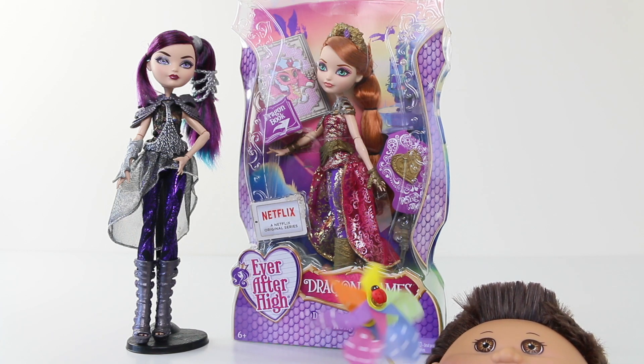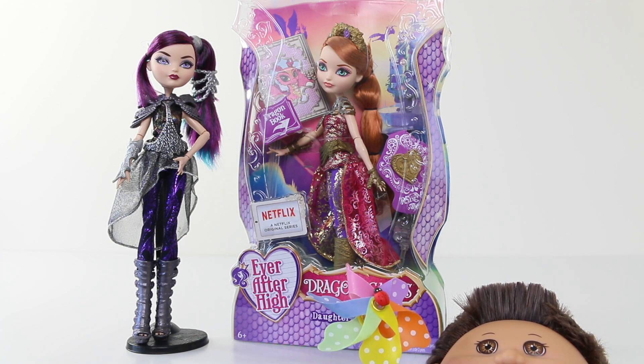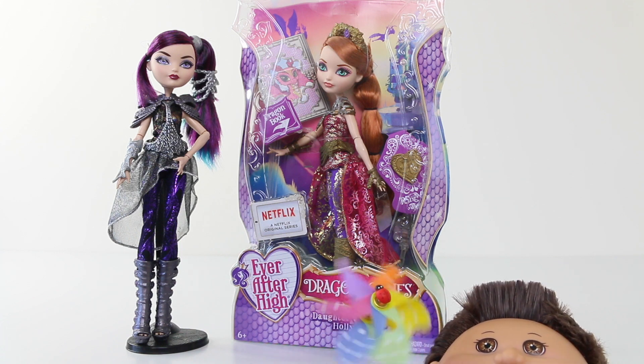Hey guys it's Mantle here and I hope you all had a wonderful day. Today we're going to be taking a look at Holly O'Hare from the Dragon Games line from Ever After High. She comes boxed in this beautiful packaging so let's go ahead and check that out first.